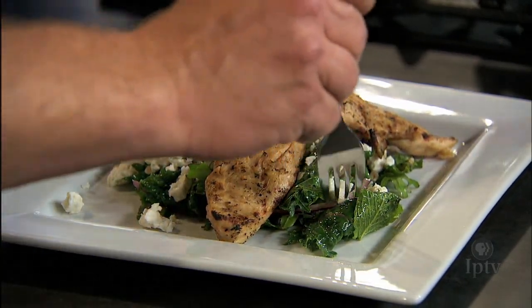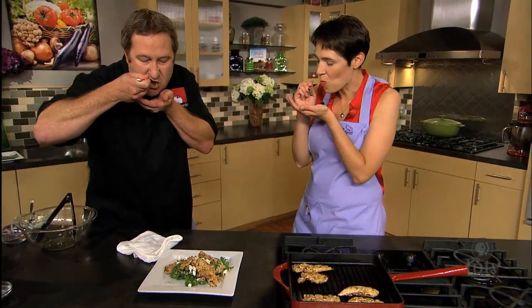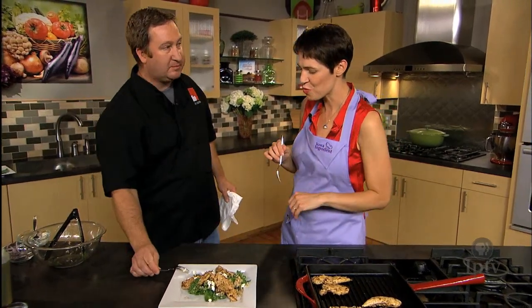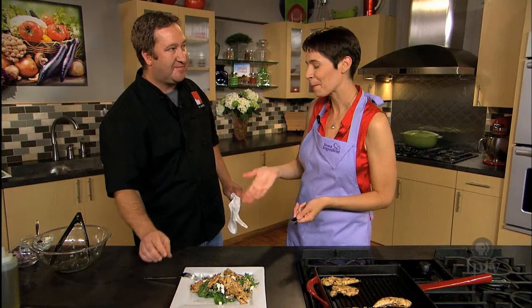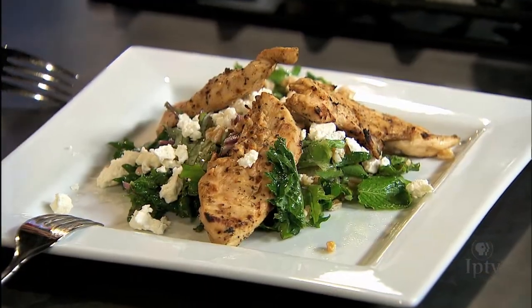Let me try some. Try this leaf right there. Mmm — that's really good. The lemon is so pungent. That's wonderful, and the mint is great. And the kale is not particularly bitter — that's wonderful. That's terrific. Thank you so much.